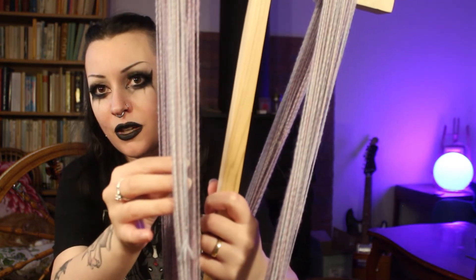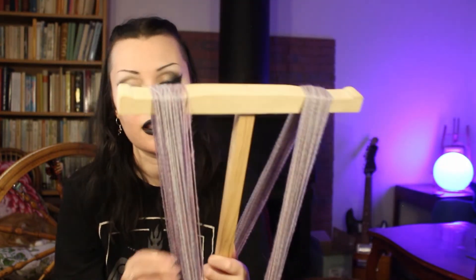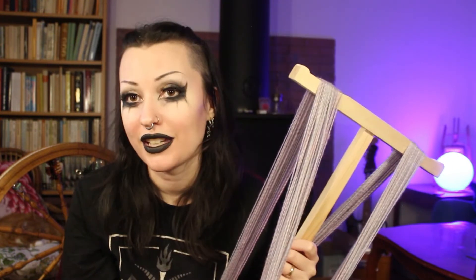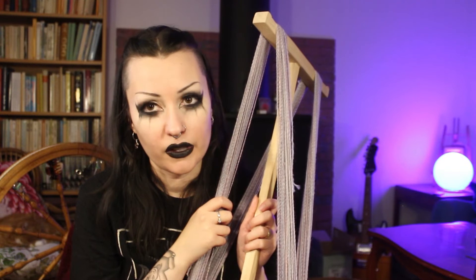I have one WIP for spinning to talk about. Part of it is on this niddy noddy, part on bobbins, and part on my wheel sitting next to me. I am spinning one of the flips I dyed — the hydrangea-looking one — and I'm currently plying it. It's a traditional three-ply. I've been filming it as a little spinning vlog, hopefully the footage is alright so I can post it. I dyed this myself — it's pencil roving, wool and nylon.